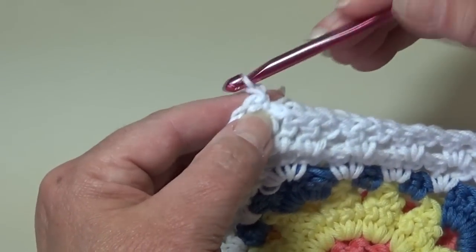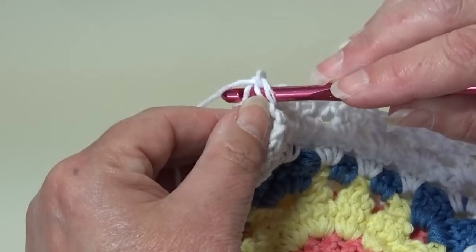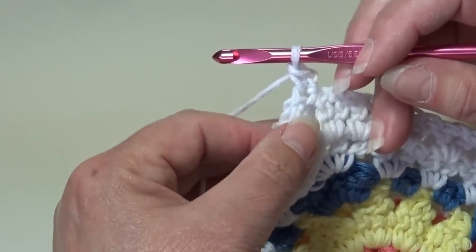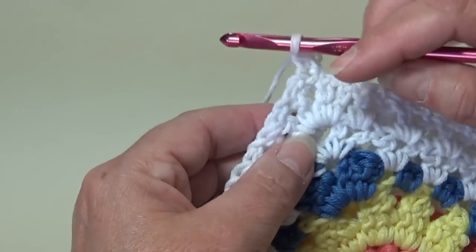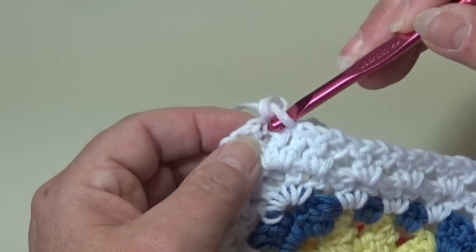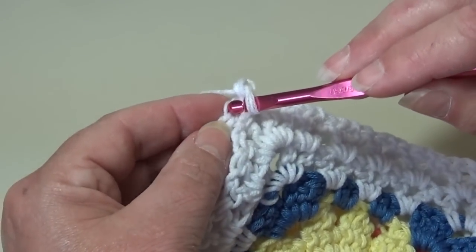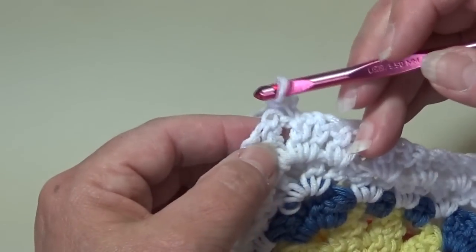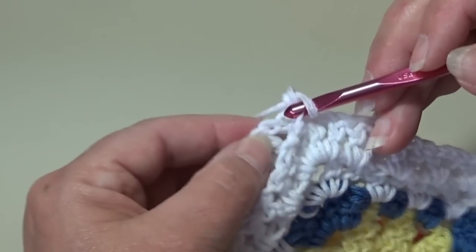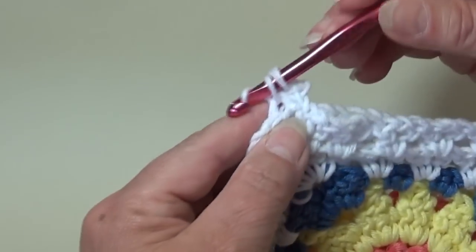I'm going to chain one. Insert back into that first chain, matching it from the top stitch to the bottom chain, and work a single crochet. I'm going to match my stitches and work one single crochet in each chain stitch and each double crochet across. Insert into that next chain stitch of that corner — we're working in both of those chains. Insert into the matching chain stitch below; you'll notice I'm going into the front loop of my work.